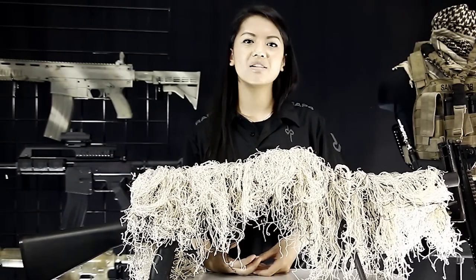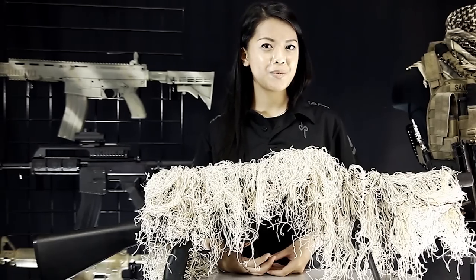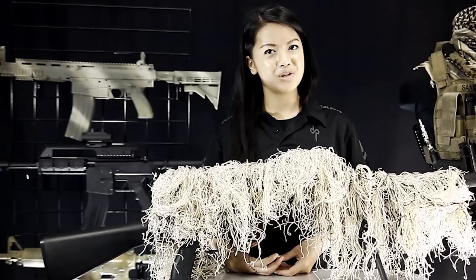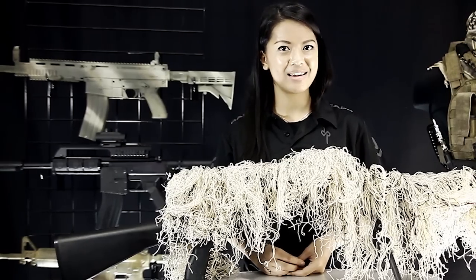This is available in all the colors to match our Ghillie suits, so go ahead and check it out at RAP4.com. And if you have anything you want to see in the future, just let us know at facebook.com/RAP4USA and we'll see you next time.